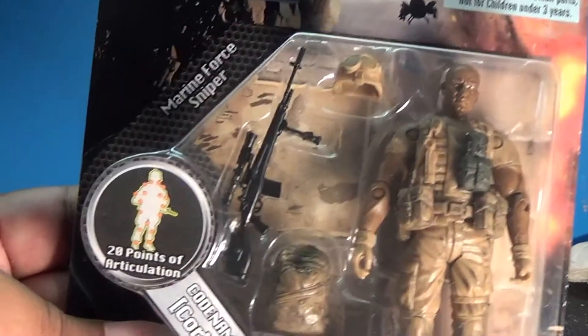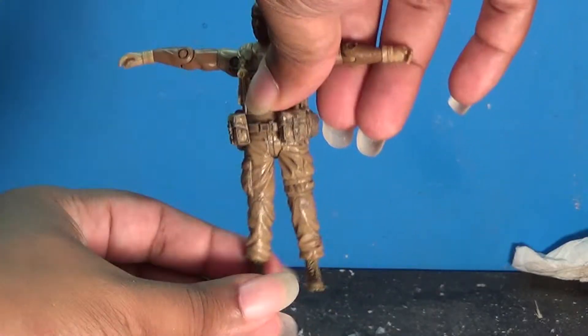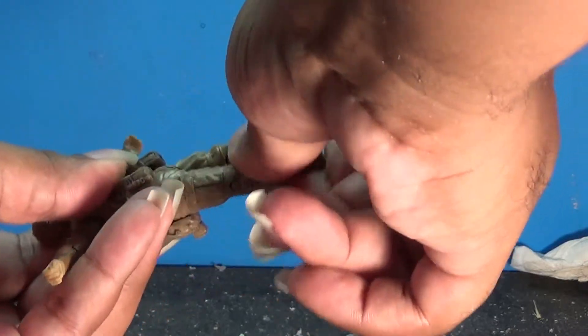It claims to have 20 points of articulation, but while the upper body has good flexibility, the ankles don't move as well — it's almost as if they were not supposed to move.